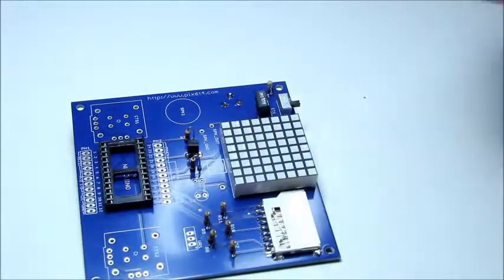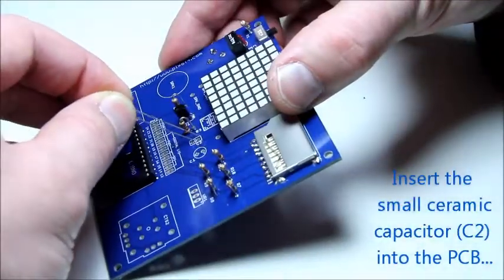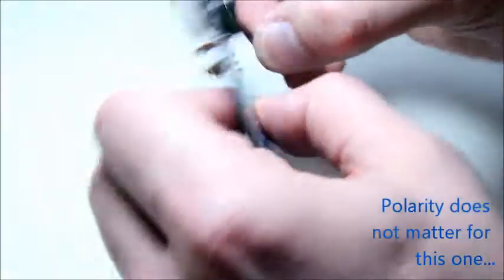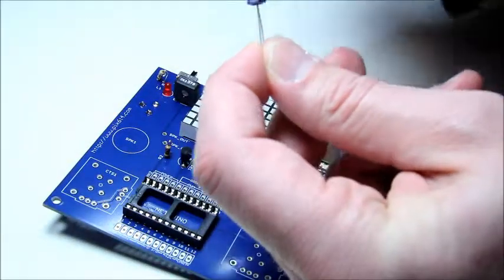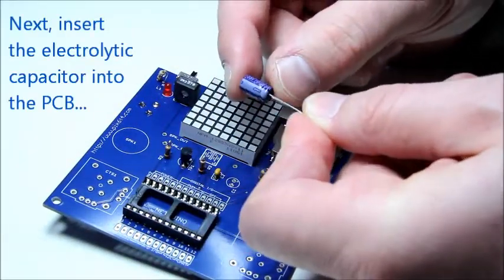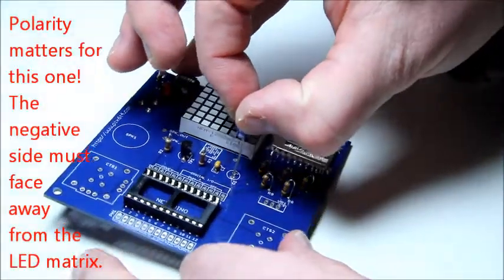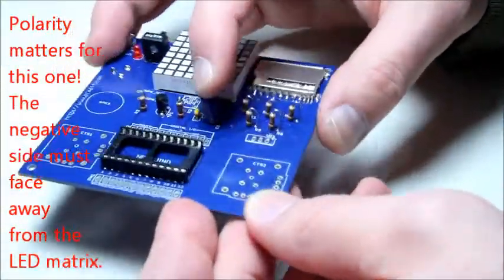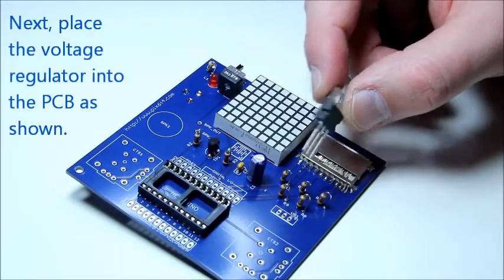Our next parts are the capacitors, starting with the small ceramic capacitor, which has no polarity. Our next capacitor is the electrolytic capacitor, which is polarized, so be sure to insert the part into the PCB with the negative stripe facing the Netduino Mini socket.